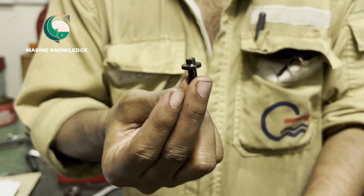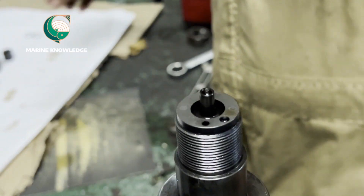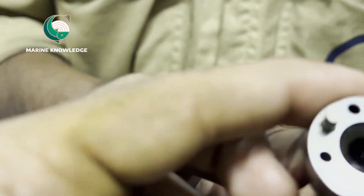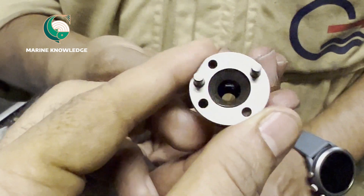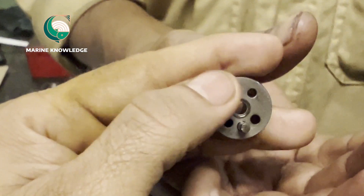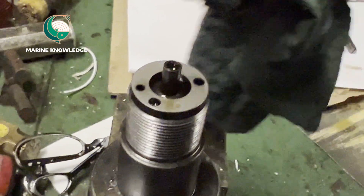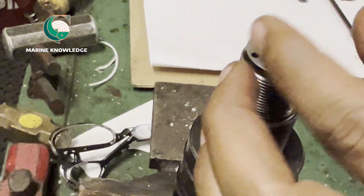The spring has already been inspected — you have to inspect it for any cracks or damages. Next is the push rod. Fit the push rod in place. Then we need to place the double pin. These two double pins have to be placed properly and should not be kept in the upside down position.